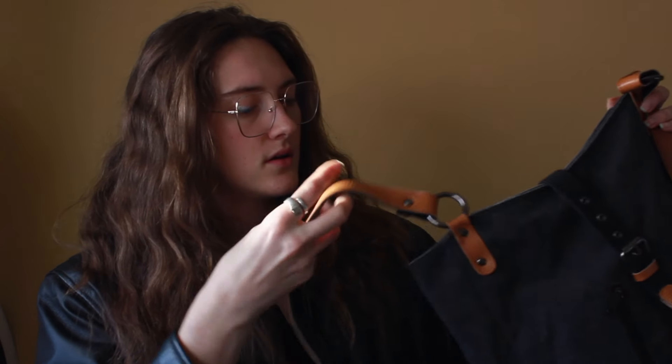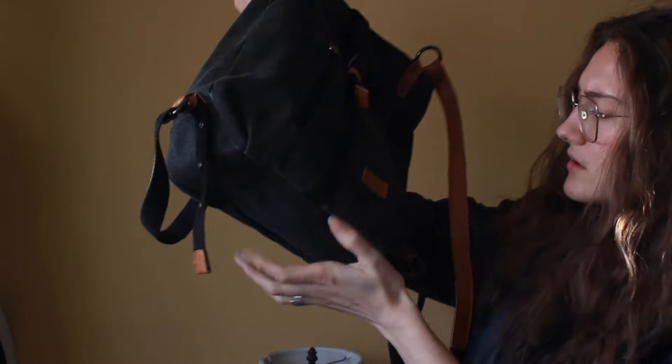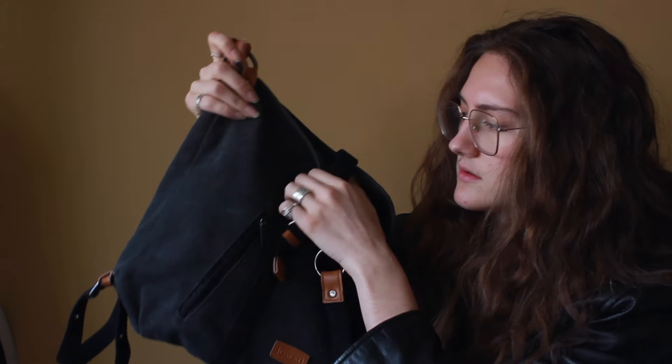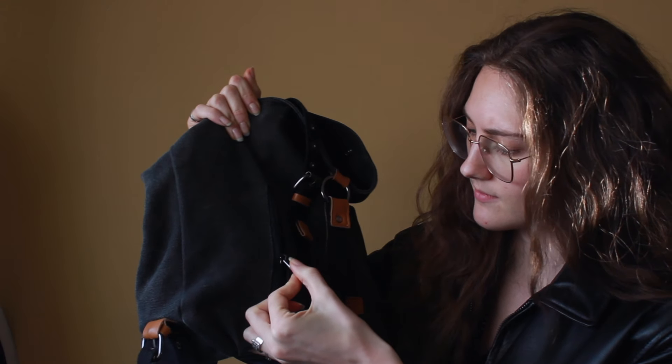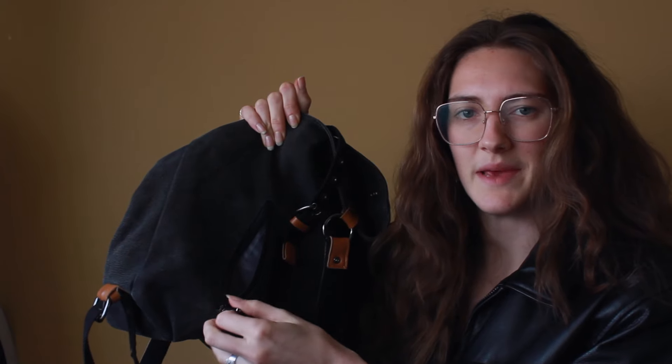Well, I have this bag right here. It's a canvas-type bag, and this one could be like a backpack as well. It's got some straps here — two straps. It's got a zipper. It's a solid space; it fits a wallet, more keys in there.